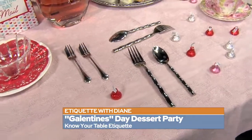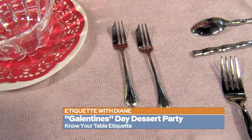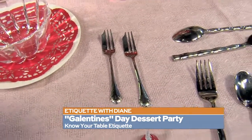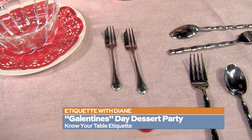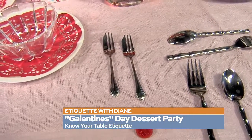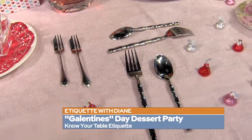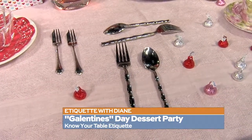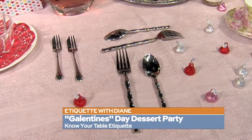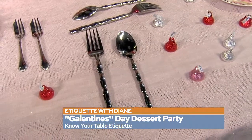Another thing that I get stumped on all the time is the amounts of forks, knives, and spoons at my place setting. What are all these for? So you'll notice there is a small fork with a wide little side — that's called a dessert fork. You may or may not use it; it doesn't matter. The proper way to eat dessert is really with a fork and a spoon. You take your fork and bring it down to the left, your spoon to the right, and you eat — using your fork as a pusher and your spoon to scoop.